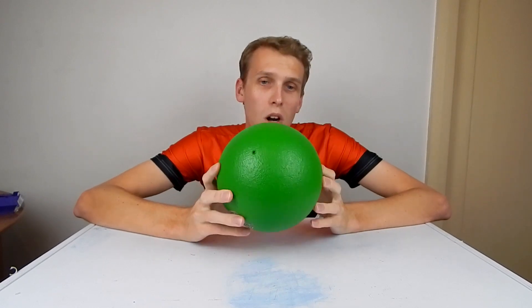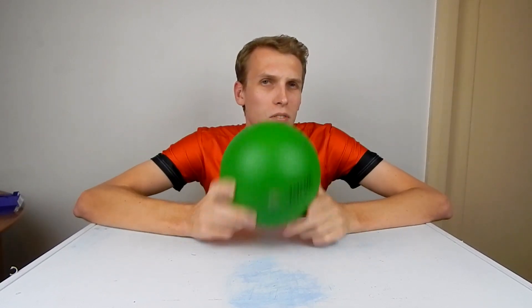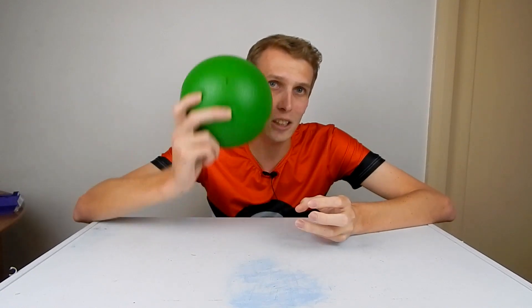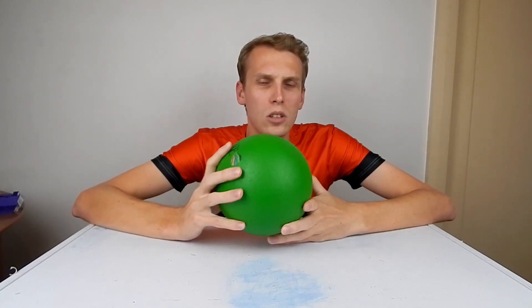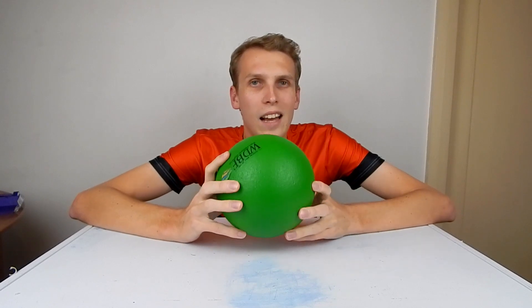Today we're going to be starting work on a dodgeball thrower. This is going to be a little device — probably powered flywheels — that throws a ball at me so that I can work out how to catch these things properly. We're going to do a fair amount of this stuff prototype 3D printed style and move on from there.